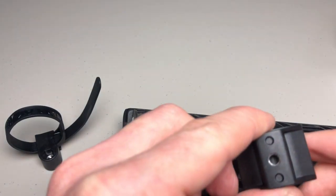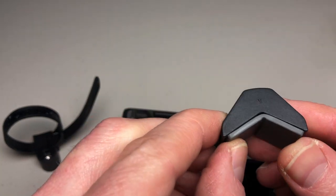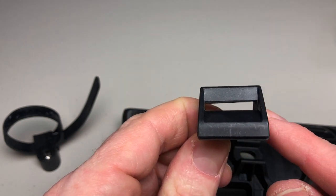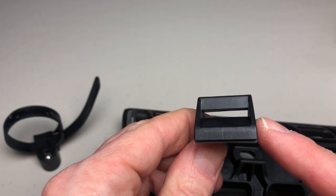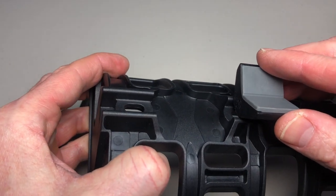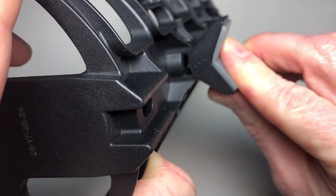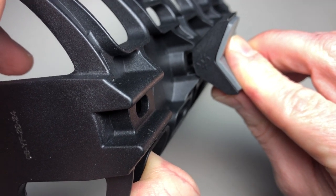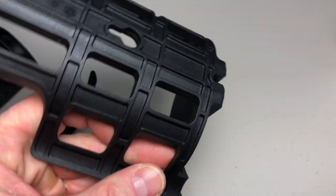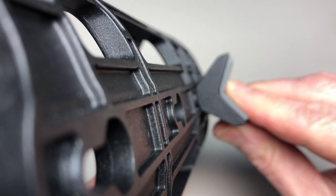Lastly, I'll show you the SKS mount. With the velcro removed, there's plenty of room to run zip ties through the channel or use a stainless steel hose clamp — and that will sit perfectly up against the channel on the Salsa Anything Cage, as well as completely flush up against the back of the Topeak Versa Cage.